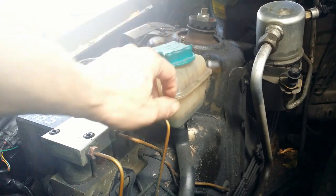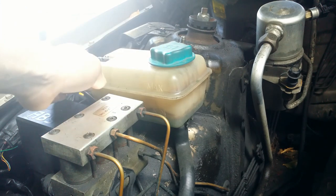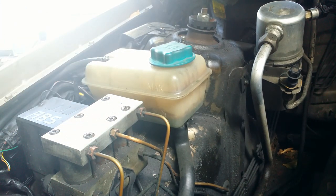Hello. Cooling system overflow tank — dirty to the point that it is hard to tell the fluid level in it. It must be replaced or cleaned.